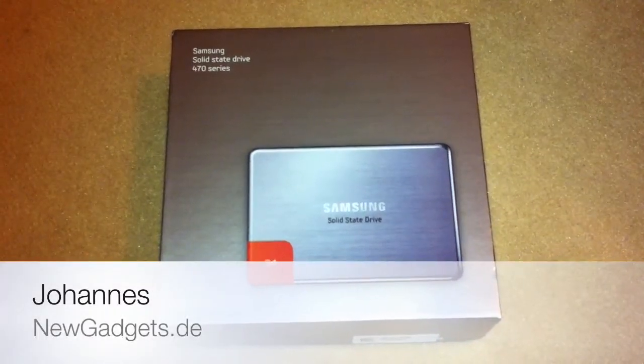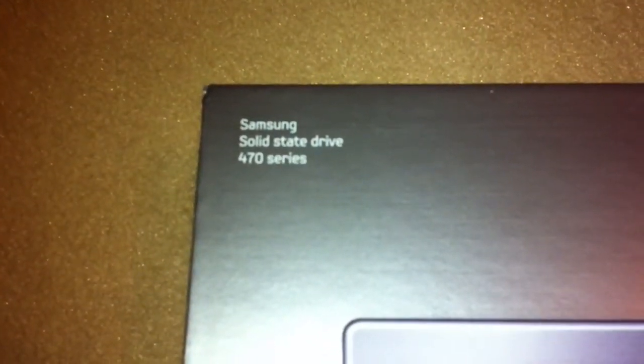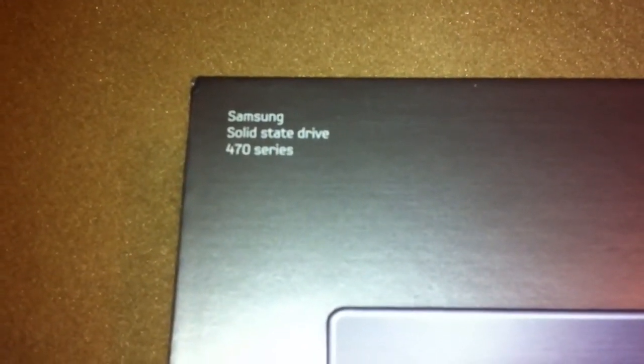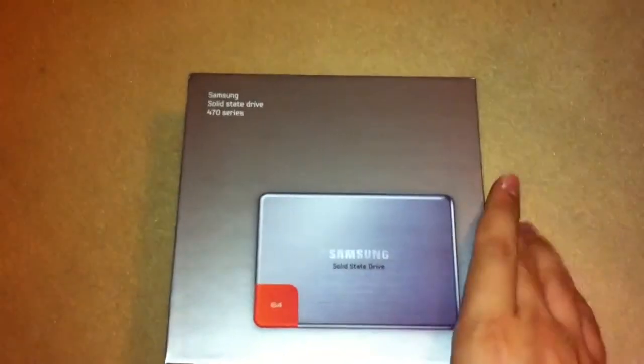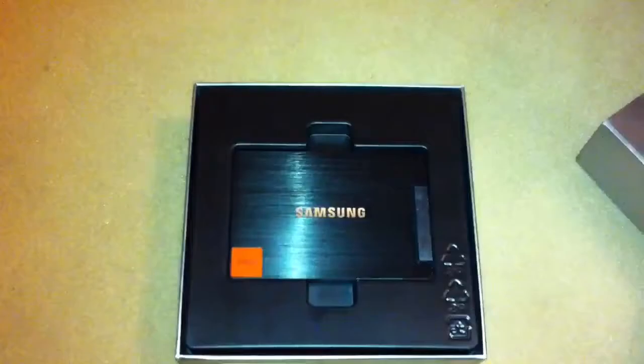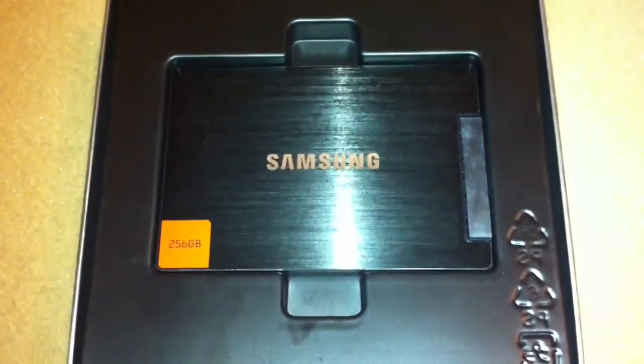Hi, I'm Johannes of newgadgets.de and I'm here at the Frankfurt Airport with a little unboxing of the Samsung 407 series. Oh wait, that's the old one. What's inside the box? Oh cool, that's a new SSD that was just released today. Let's have a quick look at it.